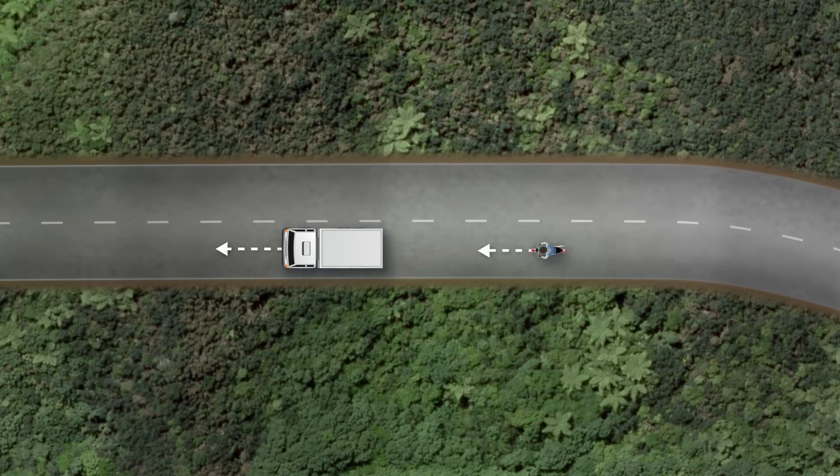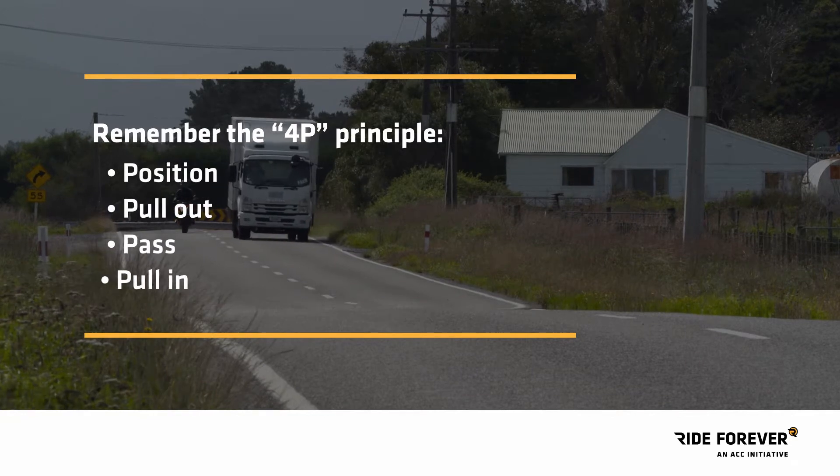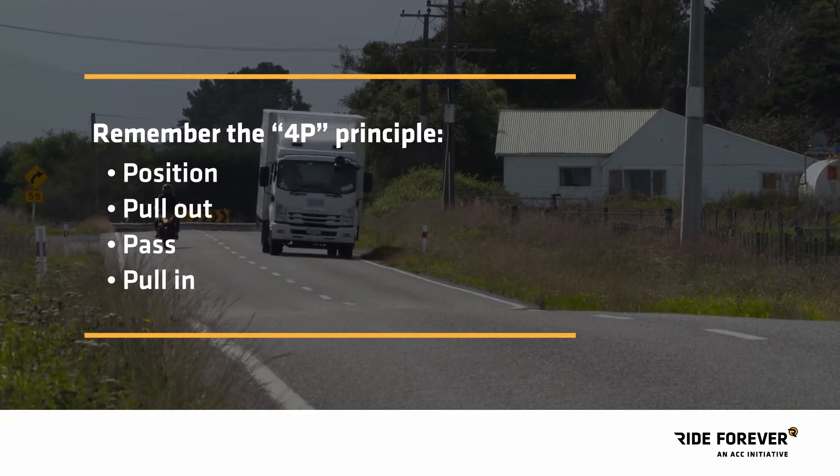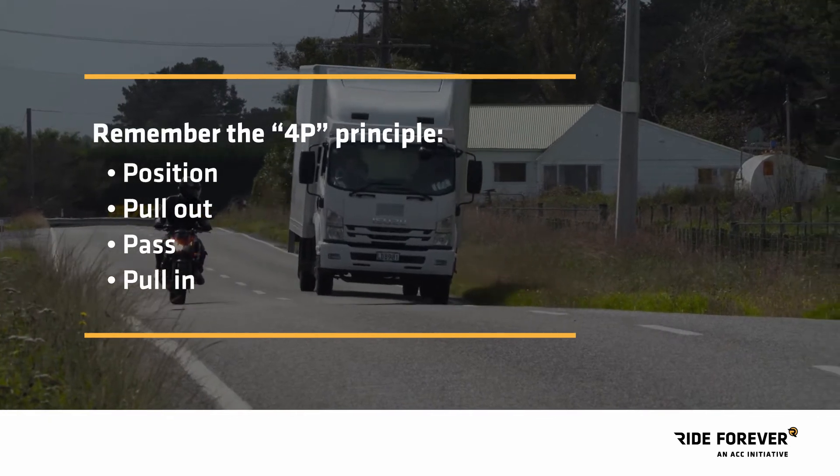You're riding the open road, enjoying every minute, then you come up behind a truck you want to pass. Overtaking other vehicles, particularly long ones, is a real source of danger. Here's something to memorize: the 4P principle — position, pull out, pass, pull in.